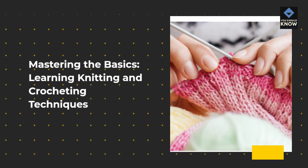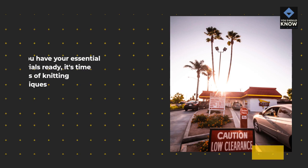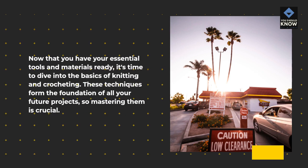Mastering the Basics: Learning Knitting and Crocheting Techniques. Now that you have your essential tools and materials ready, it's time to dive into the basics of knitting and crocheting. These techniques form the foundation of all your future projects, so mastering them is crucial.